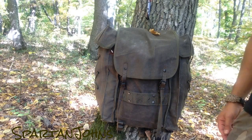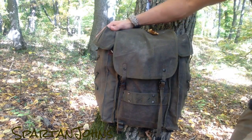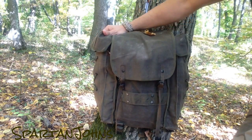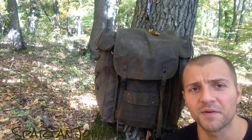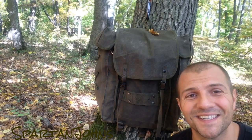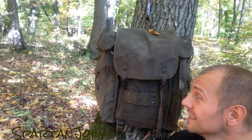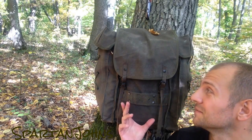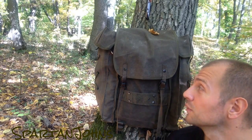Hey guys. This is the Italian Army Alpini backpack — it's a canvas backpack. I had something like this but much older; it was my dad's military backpack, so you can imagine it was about 40 years old. This one I got as a gift from Sepp and Detlef when they were here. They brought me this, and this is the third time I'm out with this backpack.